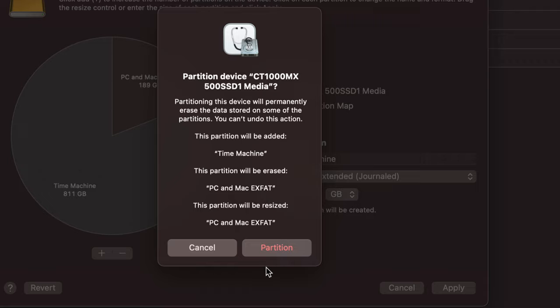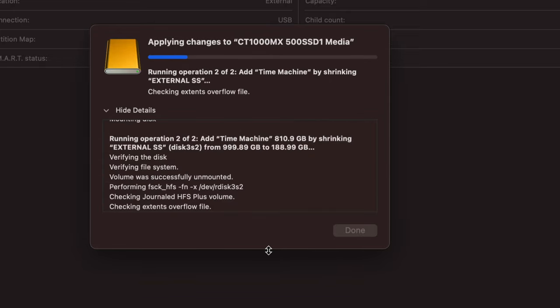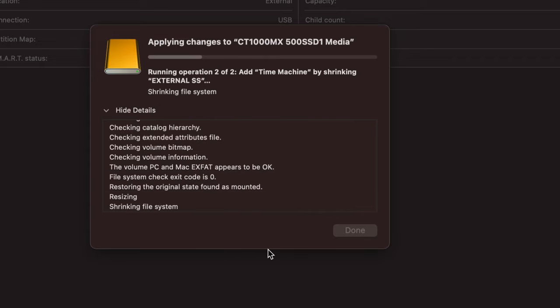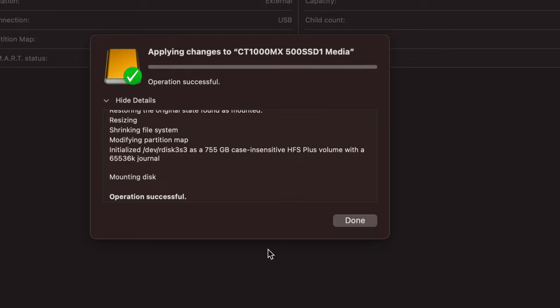Think carefully about how much space you want for backup versus file transfers. I suggest ExFAT for the transfer partition so you're free to use it with any device. The Time Machine partition can only be read by Macs — not PCs. So if you buy a new MacBook or your Mac crashes, you can plug in the drive, connect it to the new Mac, and transfer everything: files, photos, videos, music, apps, and even macOS.